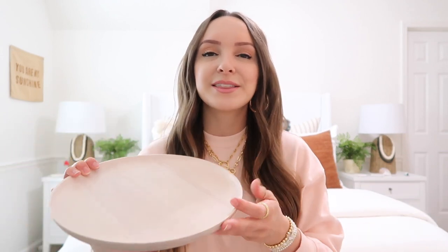Next up are these gorgeous whitewashed wood bowls and trays, and these were only like $15 and $20 each, so again they are such a steal — something you can use in lots of different ways. I loved that pretty whitewashed wood; it's great for spring and summertime, just nice and light and bright. It definitely goes well with my coastal decor theme. I thought this tray would be perfect to style on a coffee table or a side table with some pretty little decorative items, which I'm actually going to show you next. Stay tuned for that.